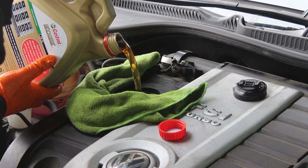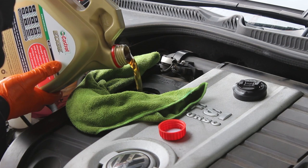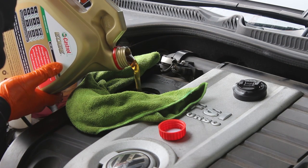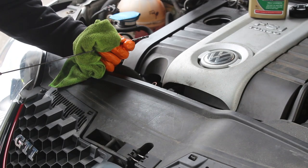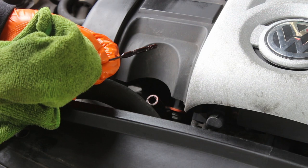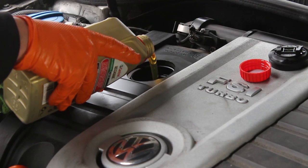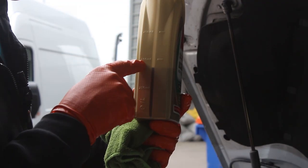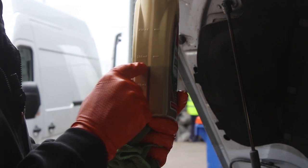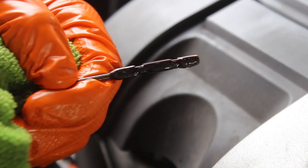We know this car takes 4.6 litres of oil. With a 4-litre bottle, put it all in, then use the 1-litre bottle to top up gradually while checking the level. We've checked the dipstick and we're about three-quarters full, so we need a bit more. The half-litre mark shows we're at 4.5 litres total, so we check the dipstick again — and that's spot on, right at the maximum level.